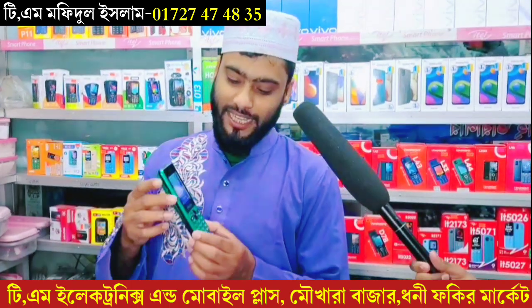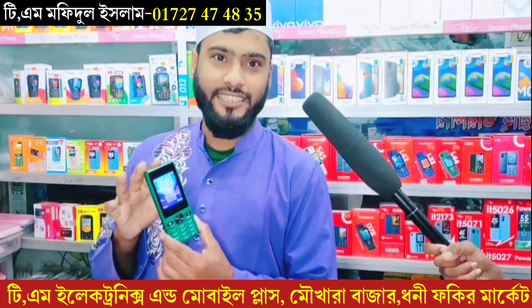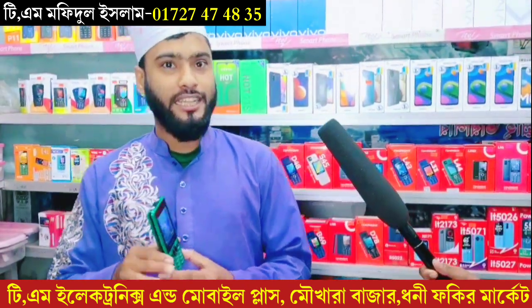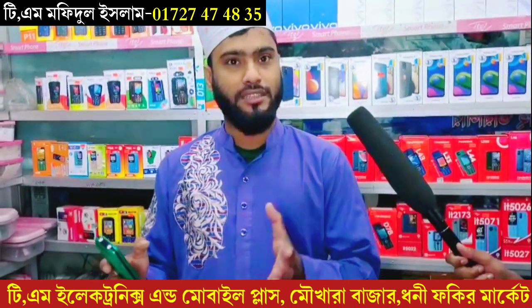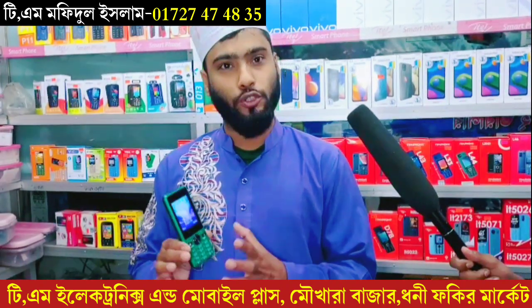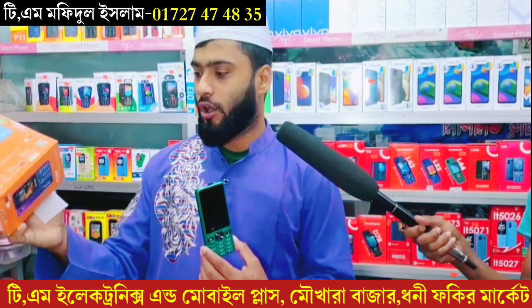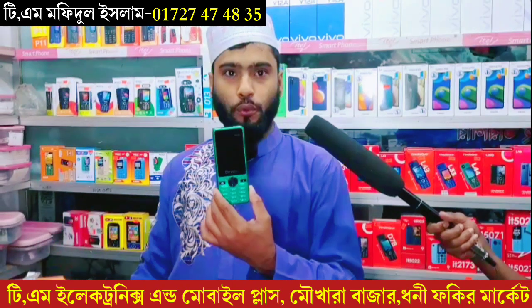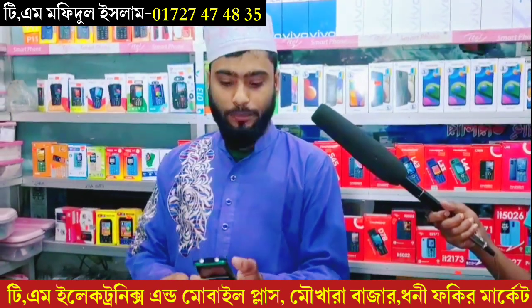Welcome to my salon. This device has a 214 LED display, and the battery is very low. I will show you how to see it.